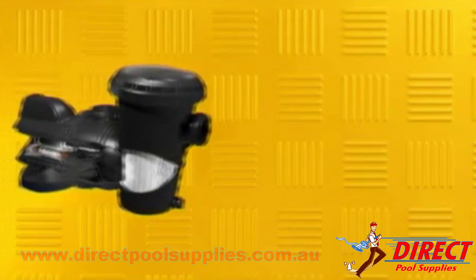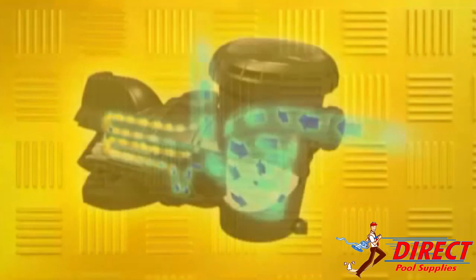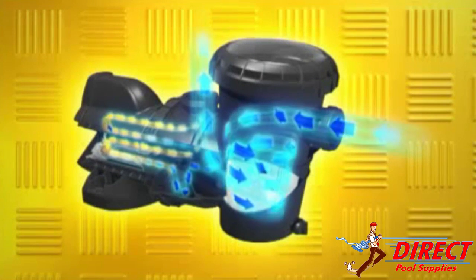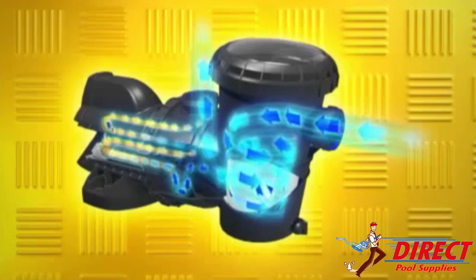SilenSor features a patented two piece clamped impeller design that provides exceptional air handling ability — a real benefit when operating with automatic cleaners that can introduce air into the plumbing system. The design also improves priming of the pump, which can improve the options for positioning the pump in an out of the way position. Impeller blockages are also easily removed.